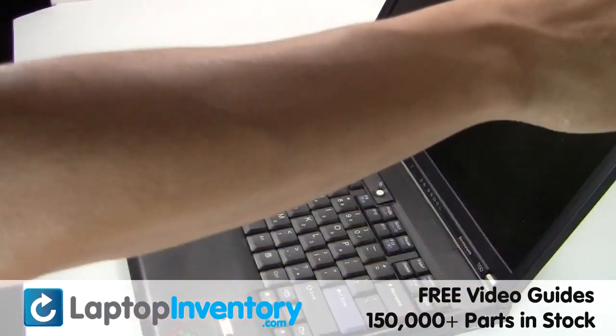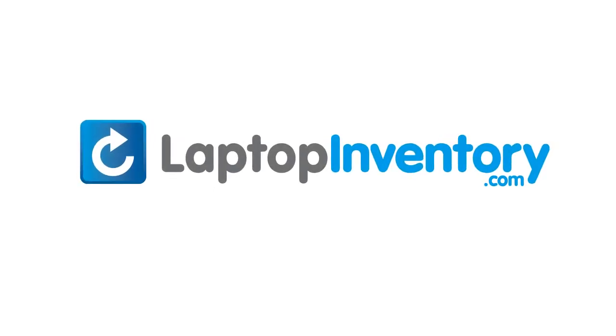You just installed your laptop fan. LaptopInventory.com — your source for laptop parts.